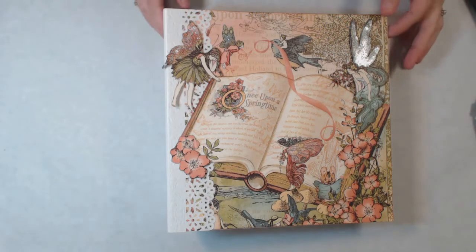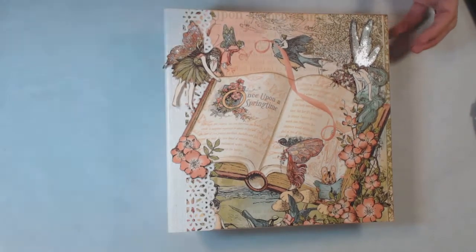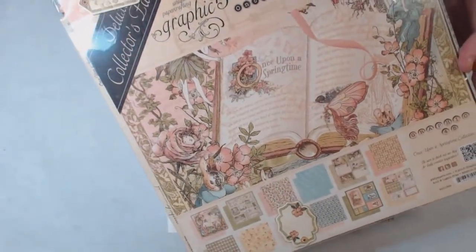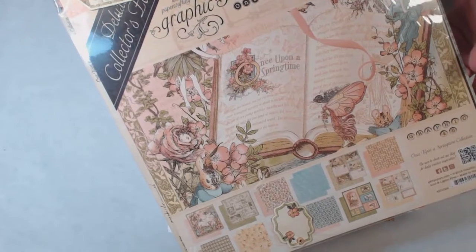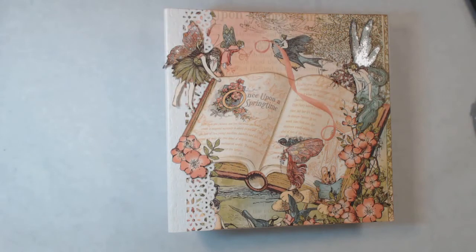The first one I'm going to start with is the album using the Once Upon a Time by Graphic 45. I'm sure a lot of you are familiar with this paper. I've got the paper and then I also have some of the chipboard pieces that I used. This album is inspired by a video that I watched on YouTube — her name is Deborah Persing, and I will put the link to her YouTube channel down below.